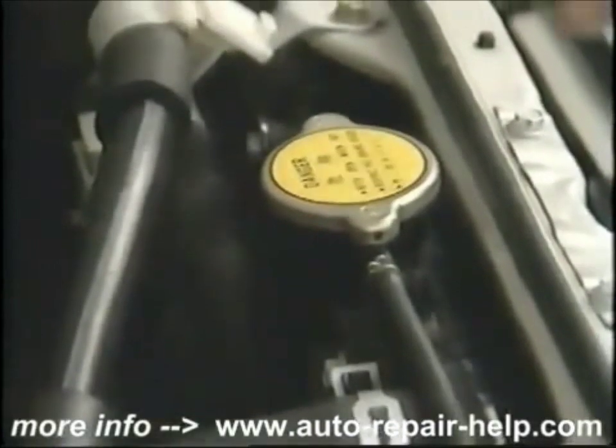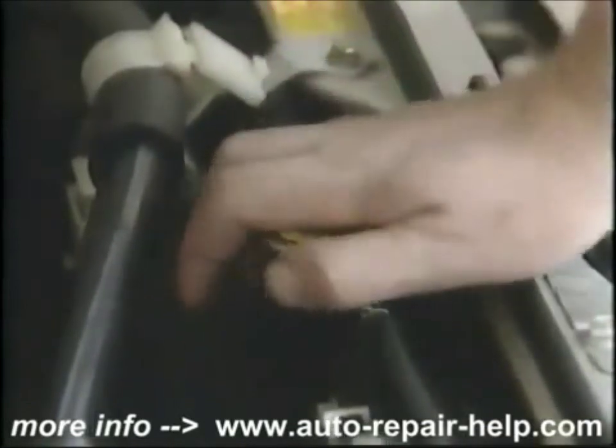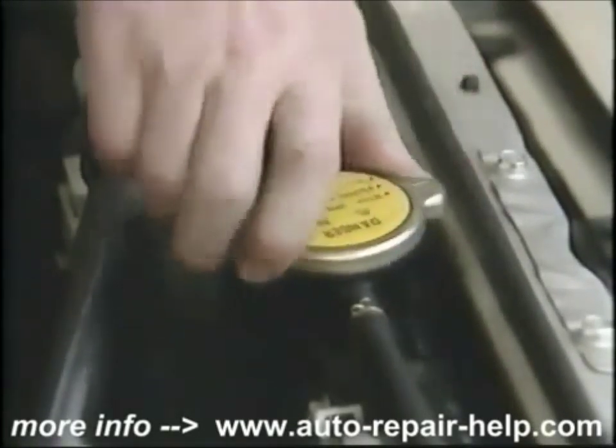Next, let's check the engine coolant level. Locate the overflow tank or reservoir and check the fluid level. If it's down, add straight antifreeze to the reservoir. Don't ever open the radiator with the car running or with it hot. It's very seldom we need to check the radiator itself, but if you do, do it when it's cold. Remove the cap and look — if it's low inside and you can see the fins, top it up with straight antifreeze or coolant.